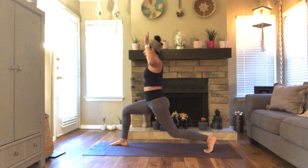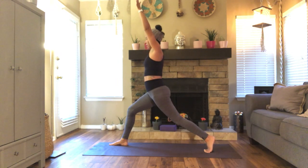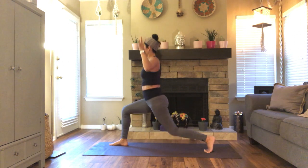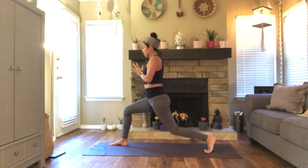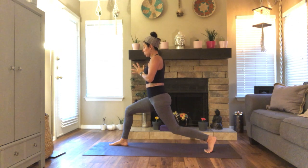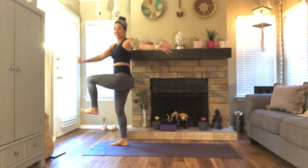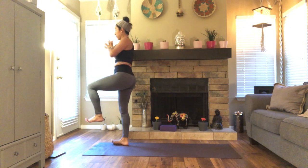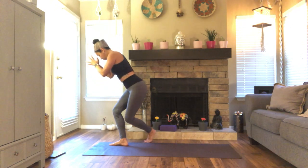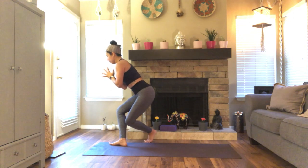Inhale. Exhale, cactus your arms, bend the back knee. Inhale, reach. Exhale. Last one — inhale, reach. Exhale here. Now do tiny baby pulses here for three, two, one. Inhale, draw that left knee towards your chest. And then twist to your left, stay nice and tall. One more breath here. Come back to center. Inhale. Exhale, curtsy — cross your left foot behind, take your hands to your hips. Take baby pulses here for three, two, one.